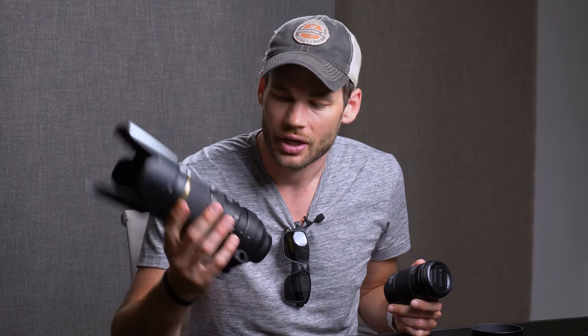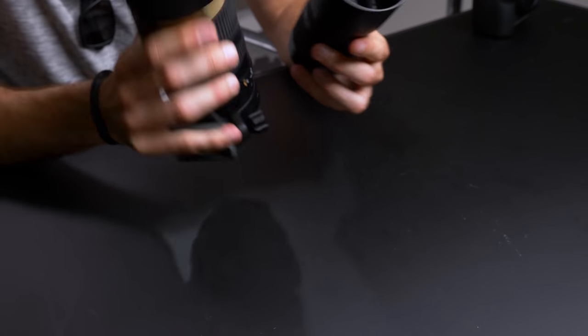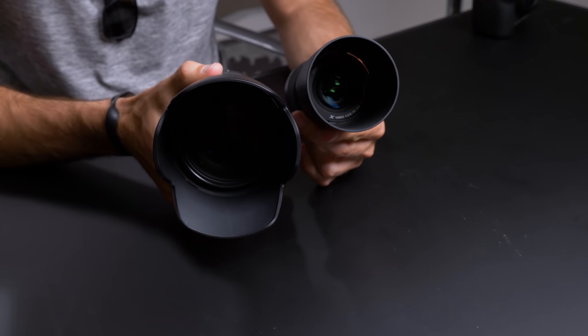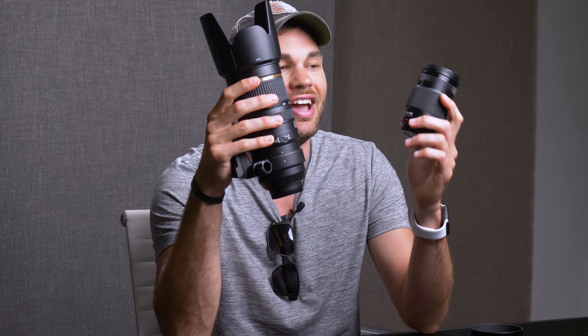But there are cheaper options for Nikon as well. I also have the Tamron version of the 70 to 200. Keep in mind, this is a full frame lens, so it's going to work on crop sensor or full frame sensor cameras. This lens only costs $1,100. If you compare these two lenses side by side and say this lens only costs $100 more than this lens, something's not right here.